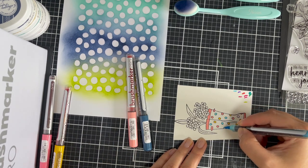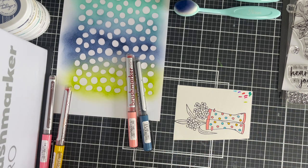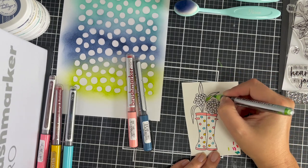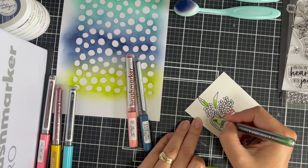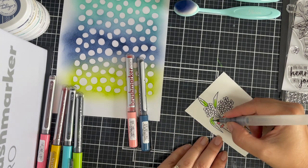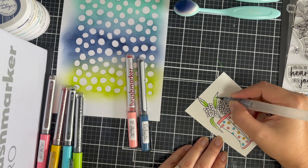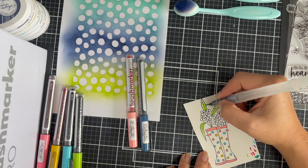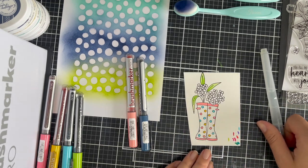I will list the Karin markers that I used below — I used Royal Blue, Arctic Blue, Soft Peach, Pale Pink, Gold, and Apple. I'm adding just the green to the base of the leaves, and this is where I bring in my aqua brush to blend out. I didn't feel like it needed to be a solid color and was happy for that to be blended out — I just use a fine tip aqua brush for that.